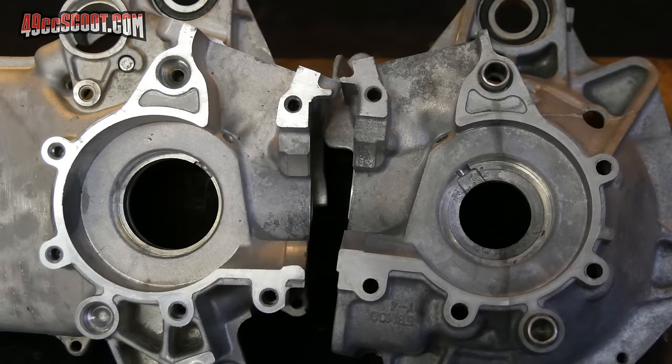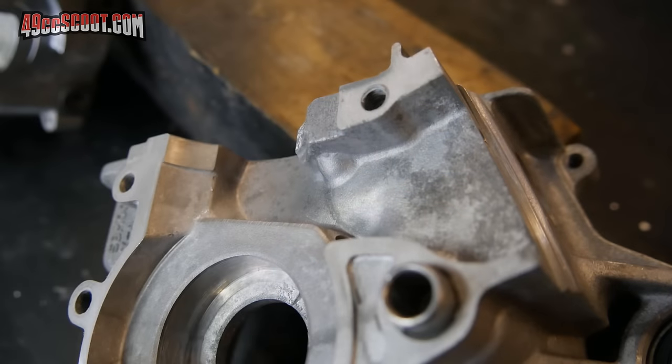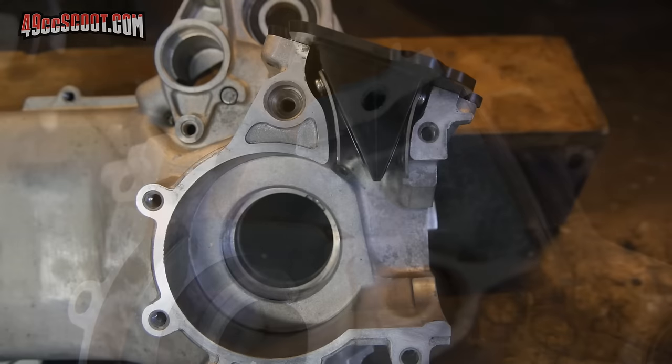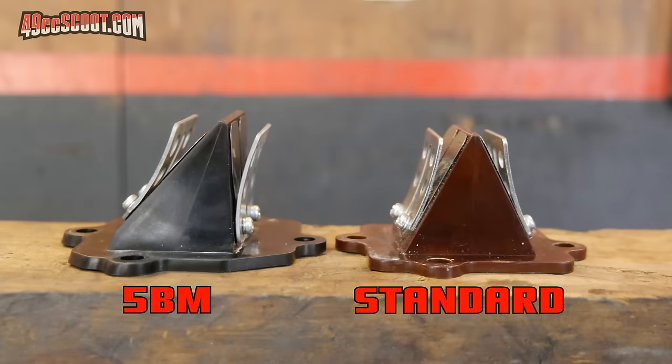Again you can see that they create a pathway from where the reed valves sit to the transfer ports. Look at these corners of the transfer sections and you can clearly see that they're attempting to direct flow up and into the transfers and to eliminate dead spots. The 5BM cases even took it a step further with a redesigned reed block that aims flow from the reeds toward the transfers. The 5BM reed block doesn't fit more common horizontal Minarelli engines, but angled adapters can be used with standard reed blocks to achieve a similar effect.